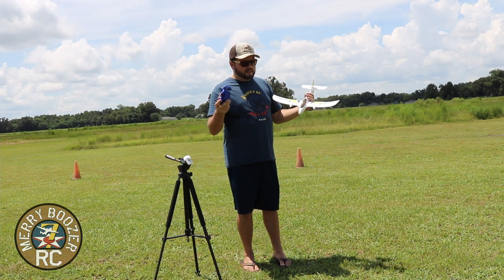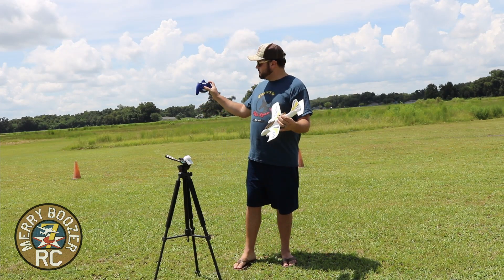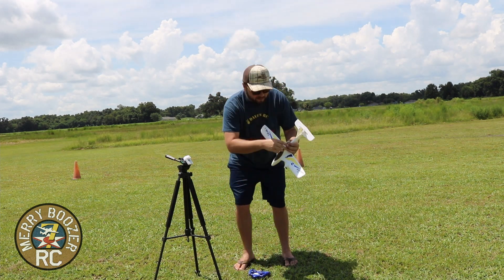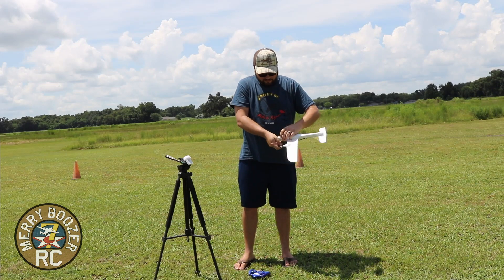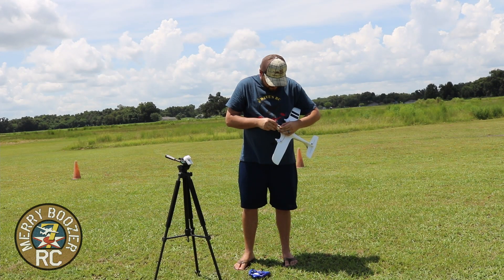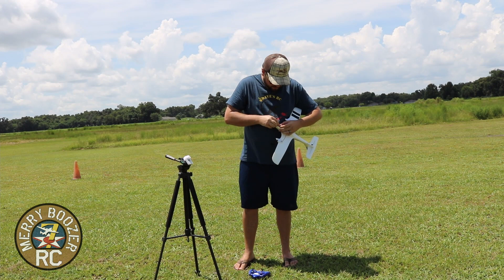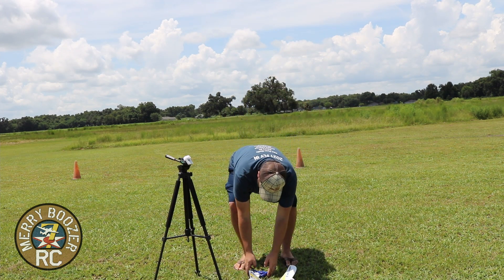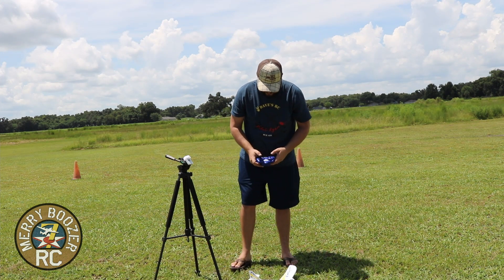I'll show you how to run this thing real quick, guys — it's super easy. Turn your transmitter on, throttle at zero, then plug the airplane in. I'm gonna set this on the ground so it can sit still for just a second. And there it goes.